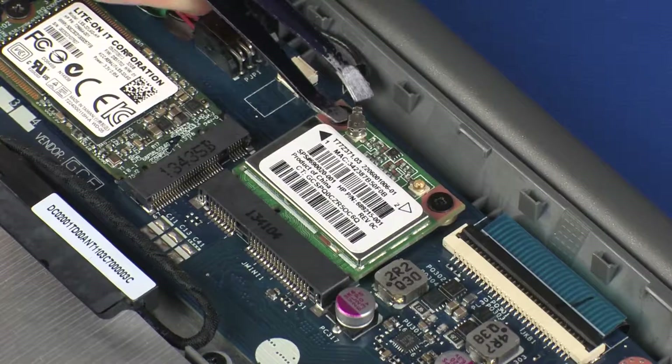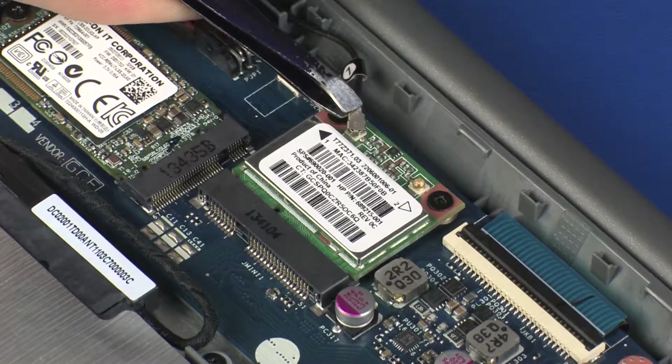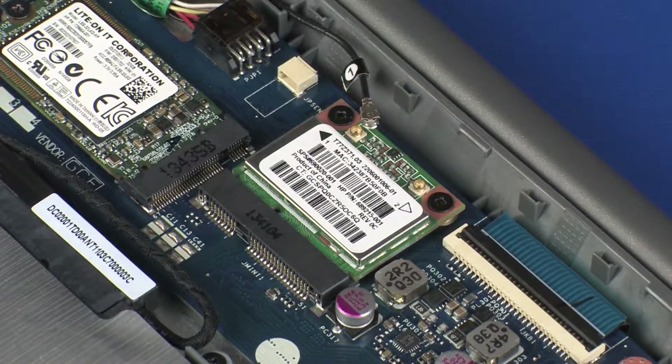Carefully disconnect the wireless antenna cable from the wireless module by grasping the connector with a small pair of needle-nose pliers or tweezers. Use care when disconnecting the wireless antenna cable from the wireless module. A damaged cable or connector can degrade notebook performance.